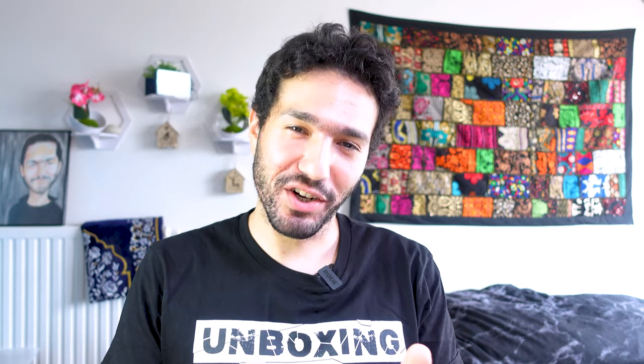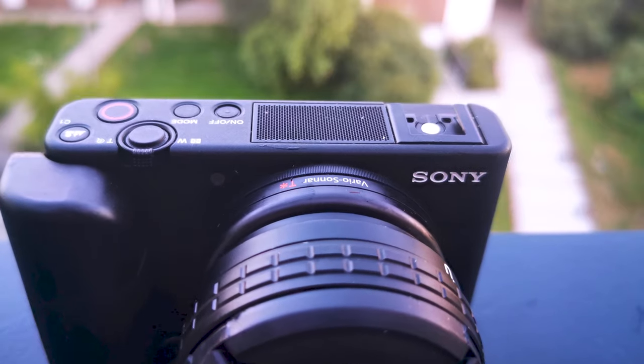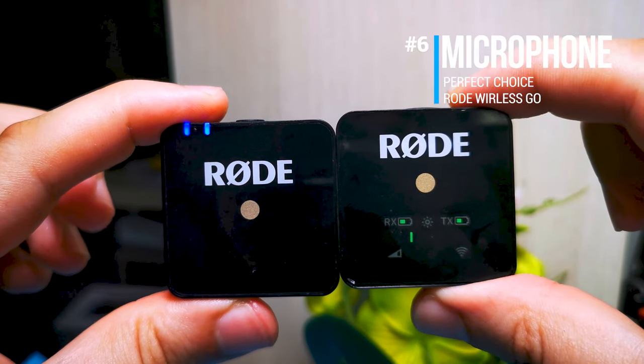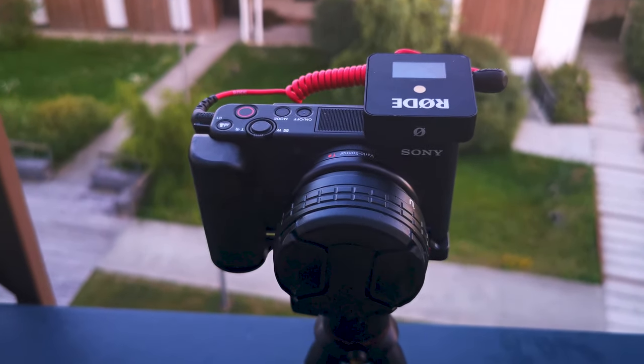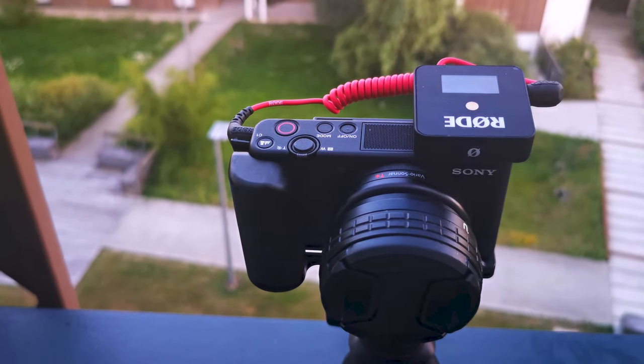Let's talk microphone. The built-in microphone in the Sony ZV-1 is pretty advanced and offers good quality straight out of the box. However, for my personal use, I found the Rode Wireless Go to be the perfect choice to get the most out of your camera. It matches very well with the form factor of the Sony ZV-1 — it's tiny and works very well in noisy environments by isolating your voice. By the way, I'm using it right now to record this video, so you can judge for yourself.